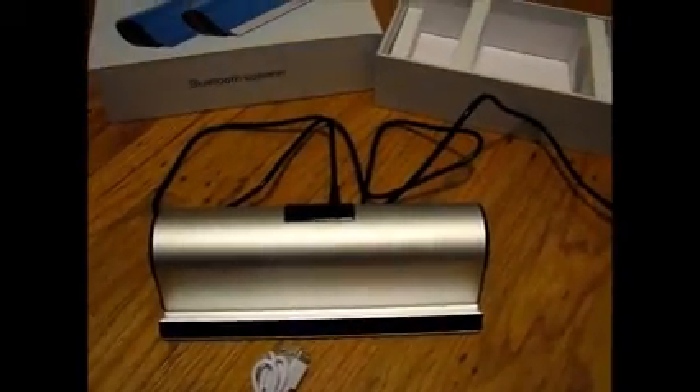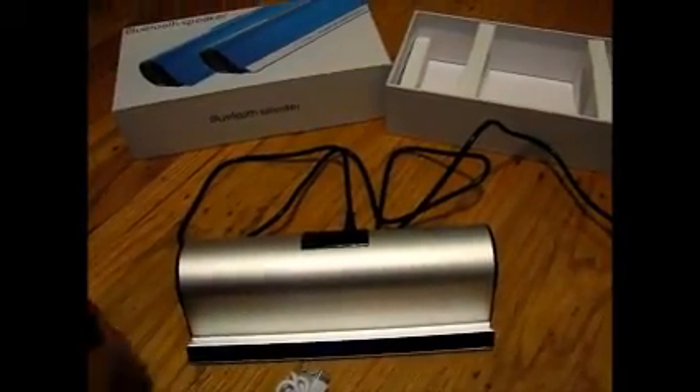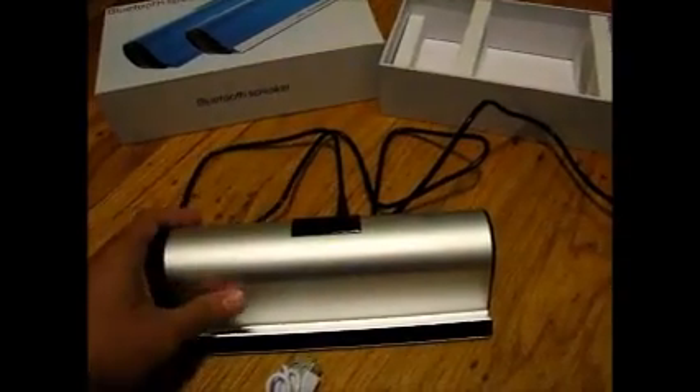So that's probably it for now. Just keeping it short so you know pretty much the basics. Once again, this is the Bluetooth speaker from Digi-Yes. Thank you for watching and have a great day.